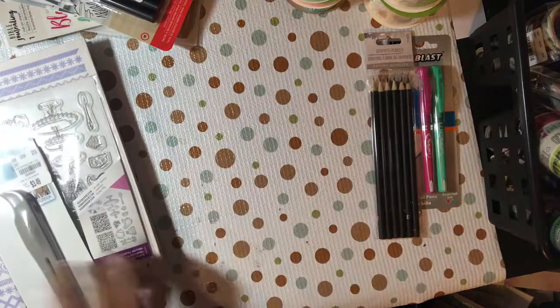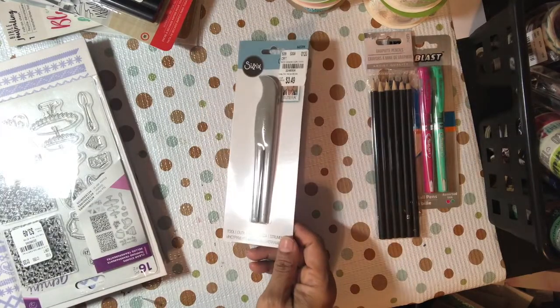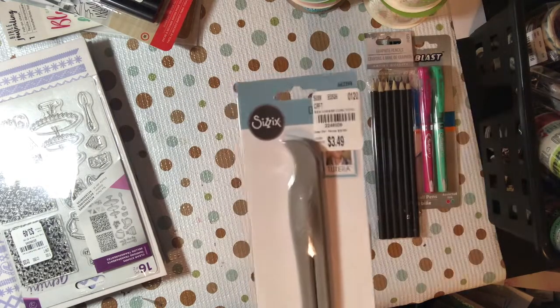I picked up this little crease tool — I can't talk today. The crease tool is for flowers, just gives them a little bit of dimension. It was $3.49.